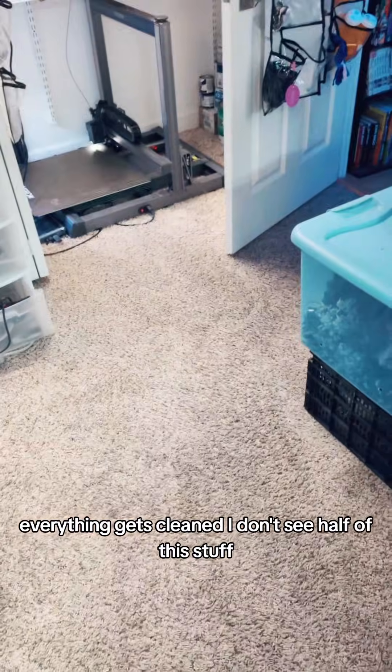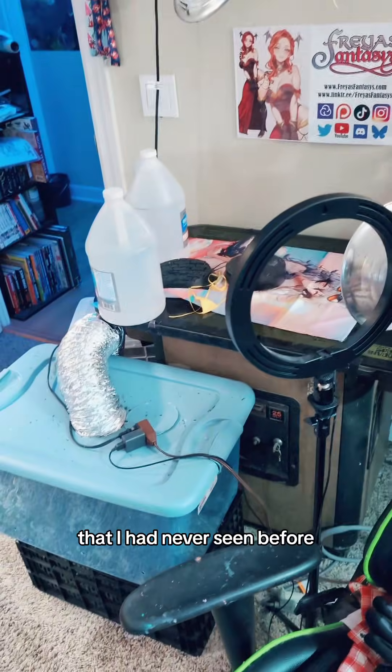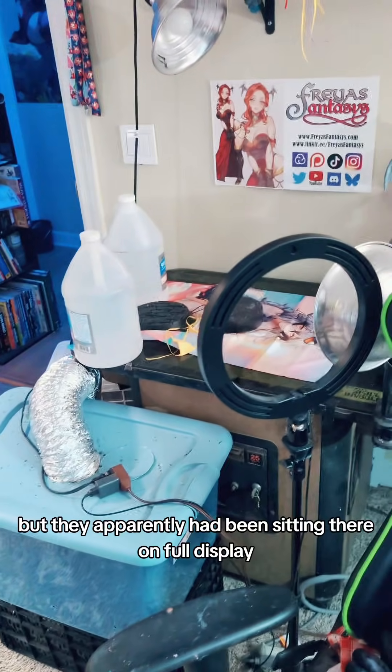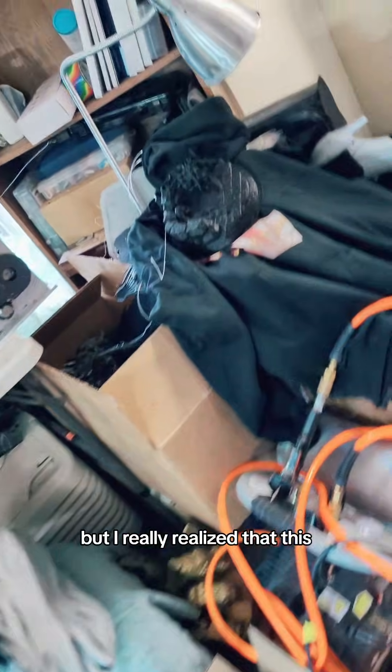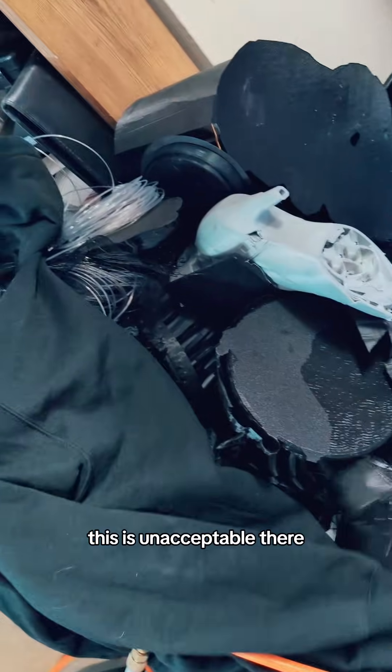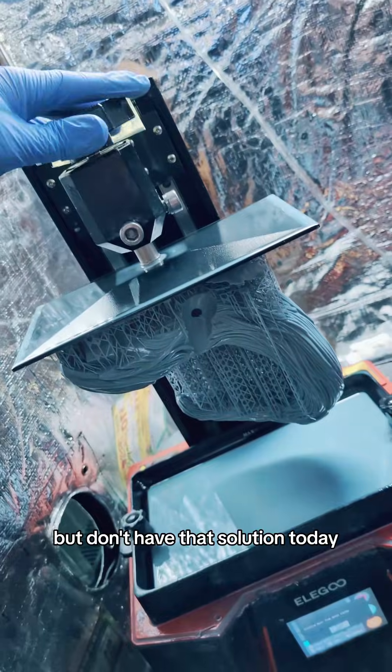It's always great when mom comes over, because everything gets cleaned. I don't see half of this stuff — there are several things she picked up off that table that I had never seen before, but they had apparently been sitting there on full display. I really realized this is unacceptable — there's so much plastic waste, we need to get this thing working somehow, but I don't have that solution today.